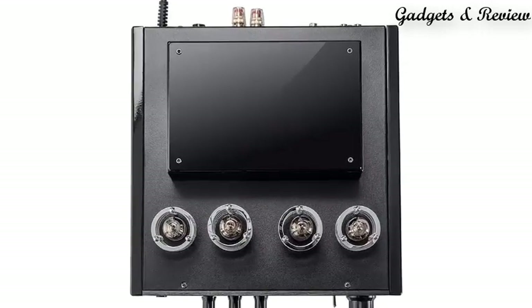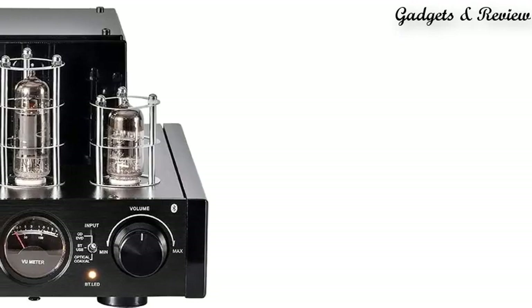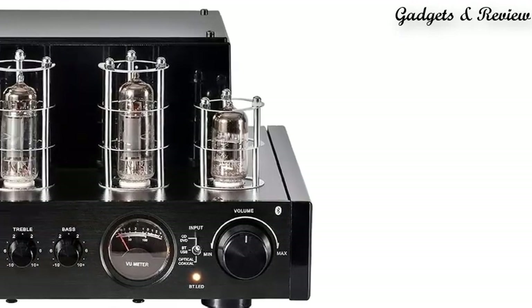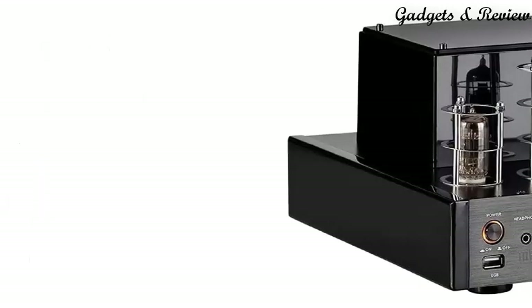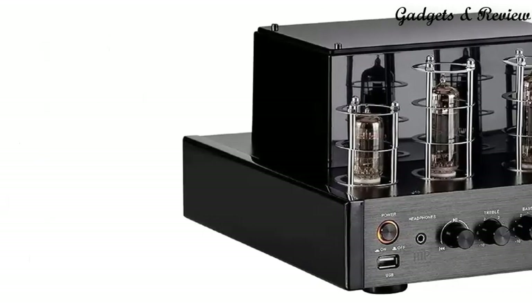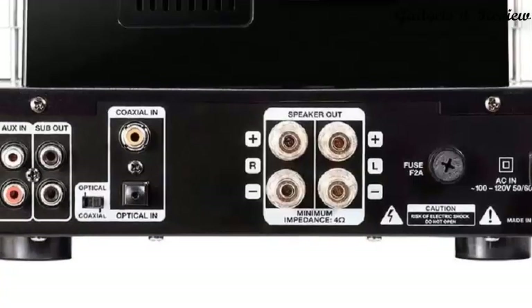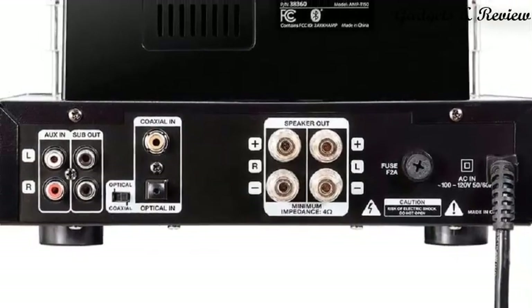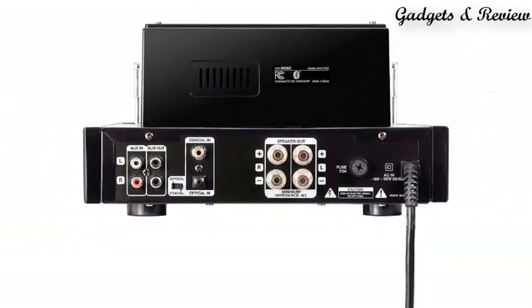Hybrid Amplification: The Monoprice Tube Amplifier utilizes two 6N1 and two 6P1 tubes for the pre-amplifier stage, and a robust 25W Class A-B amplifier for smooth, warm tube sound with enough power to drive your speakers. Wireless Bluetooth Connectivity allows you to connect your Bluetooth-enabled device from distances up to 32 feet (10 meters) away and easily stream your favorite music tracks, featuring wired RCA as well.